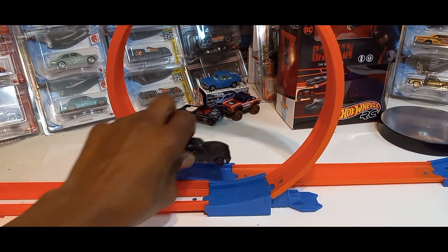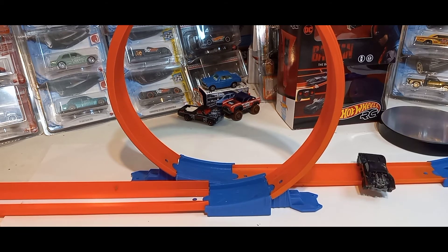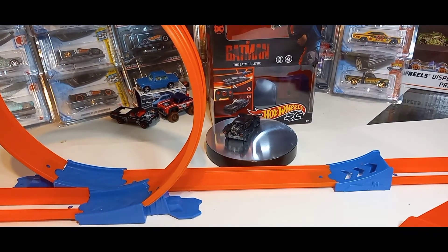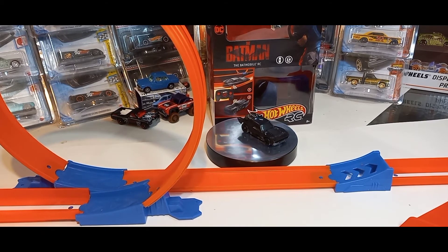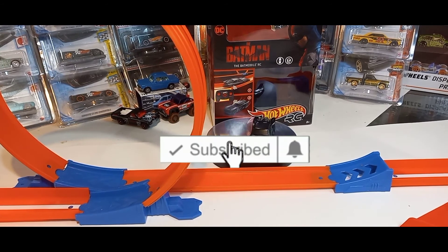I think this thing is pretty cool — the Batmobile Hot Wheels RC 1:64 Scale from the new The Batman movie. Pretty cool toy. So I recommend getting this. And if this is your first time to the channel: like, subscribe, comment, and share.